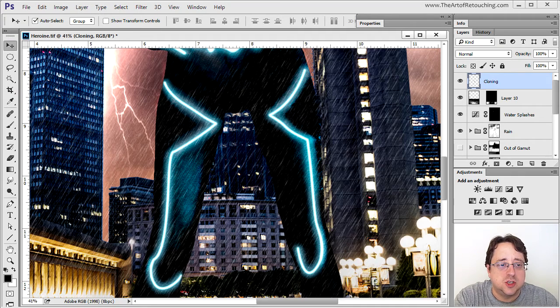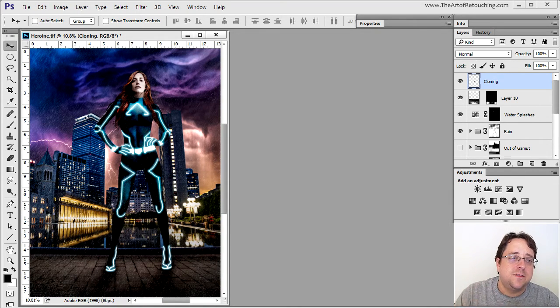A final cloning layer removes some streaks between her legs that were distracting. Now overall this is the final artwork. However, when it comes to printing in a magazine, there are certain problems you need to overcome. My general problem is I like using vibrant, rich, saturated colors, but unfortunately they don't translate very well to the printed medium — because Cyan, Magenta, Yellow, and Black printing is not nearly as vibrant and saturated as RGB is on your monitor.